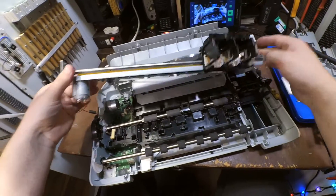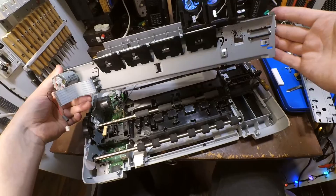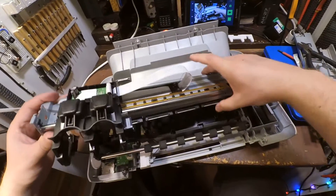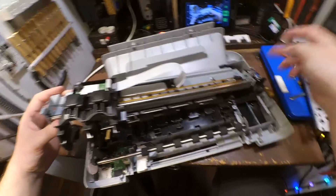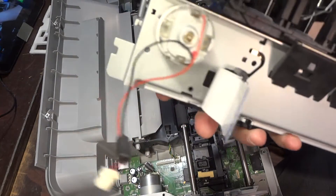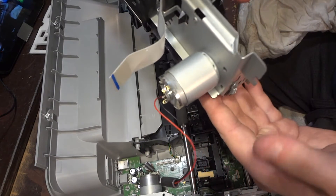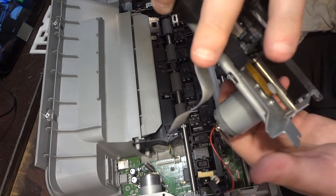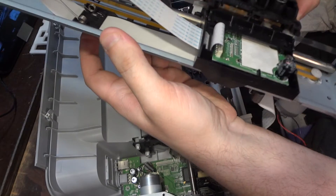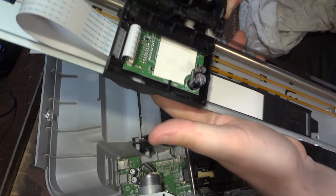So now I removed this nice movable part which can be used for something. I like to salvage all the parts — there's a nice motor with a belt. You see this thing is perfectly stable — I like it.